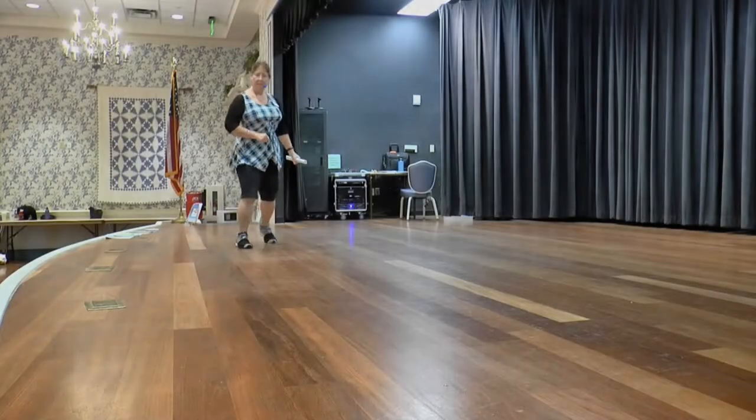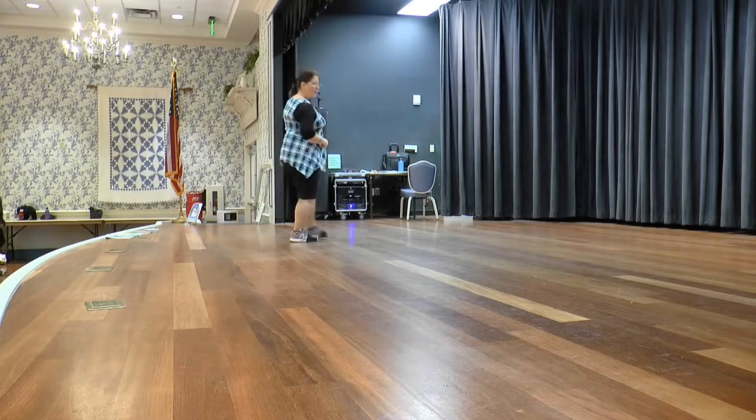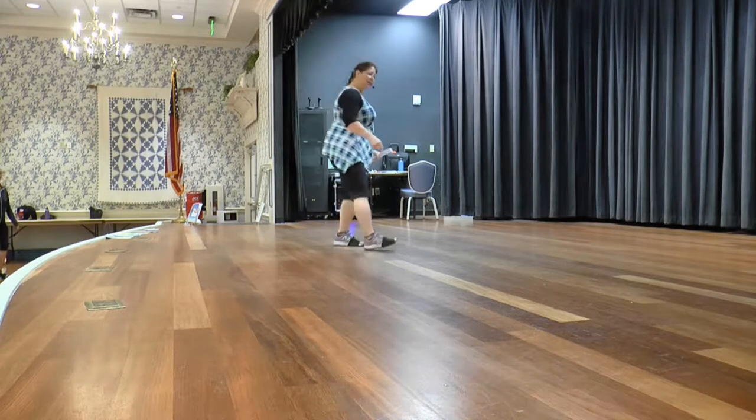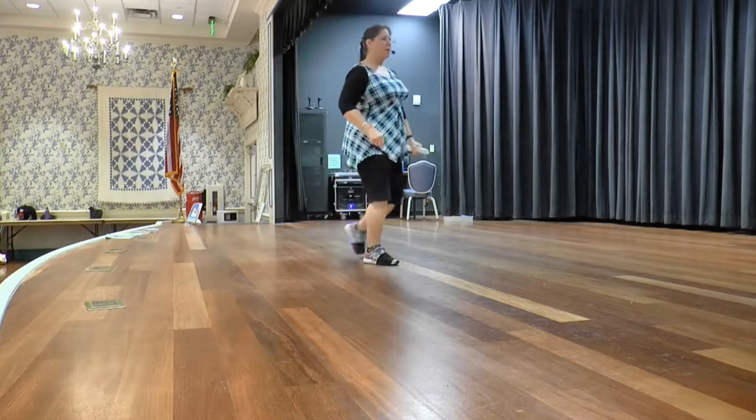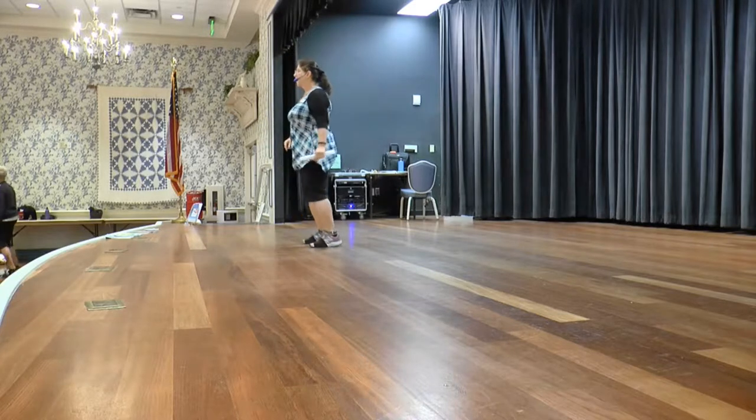Put those two together. Weight's on your left. Cross, sweep — one, seven, eight. Cross, sweep. Cross and cross. Side behind and shuffle. Cross rock, shuffle a quarter. Step a quarter, side behind and side cross.